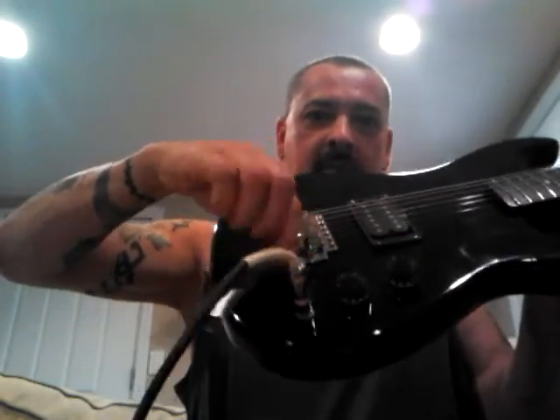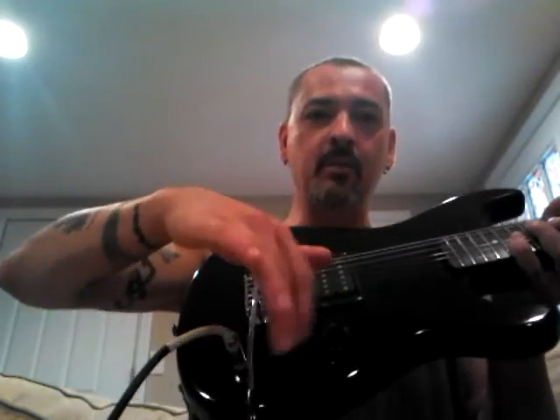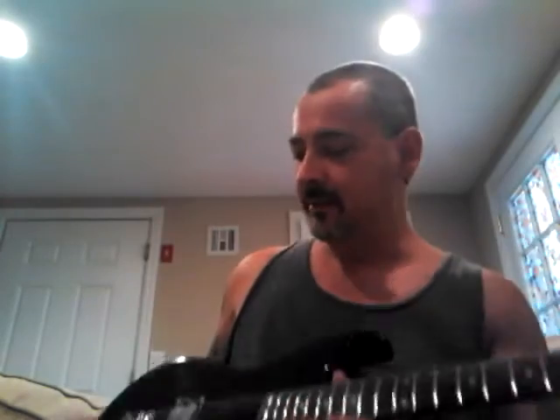The jack placement is kind of stupid when you think about it. I mean it'll rest on that - that's the only way you'd be able to get some use out of it, but it's really not a brilliant idea. It's definitely a good beginner's guitar, that's for sure.